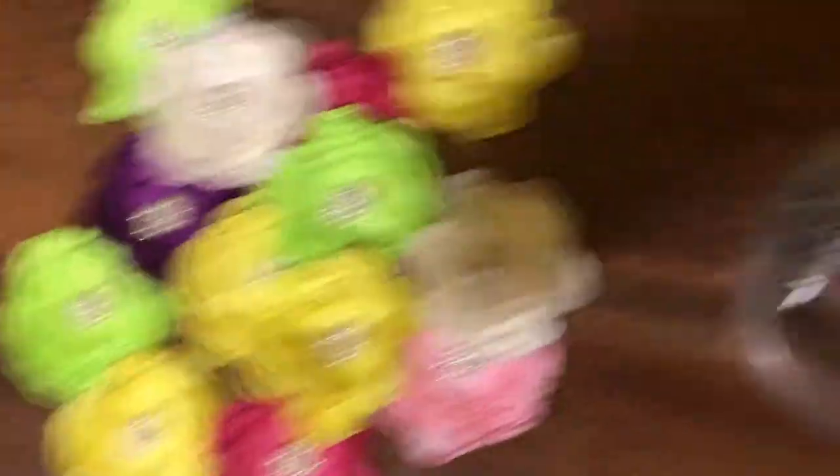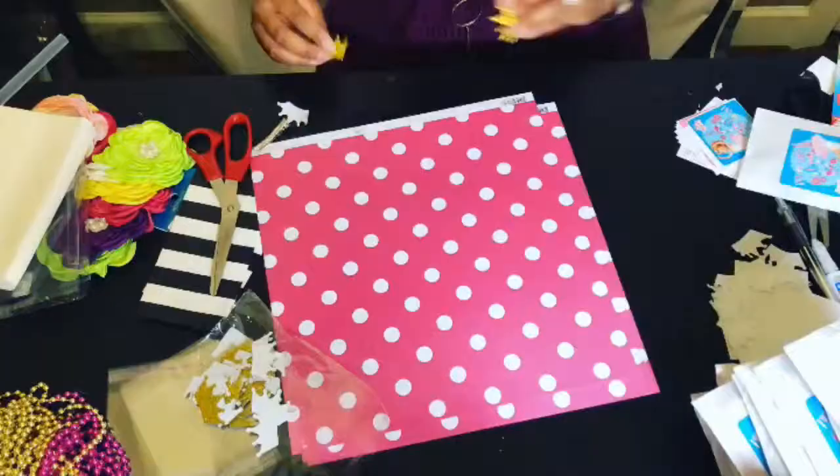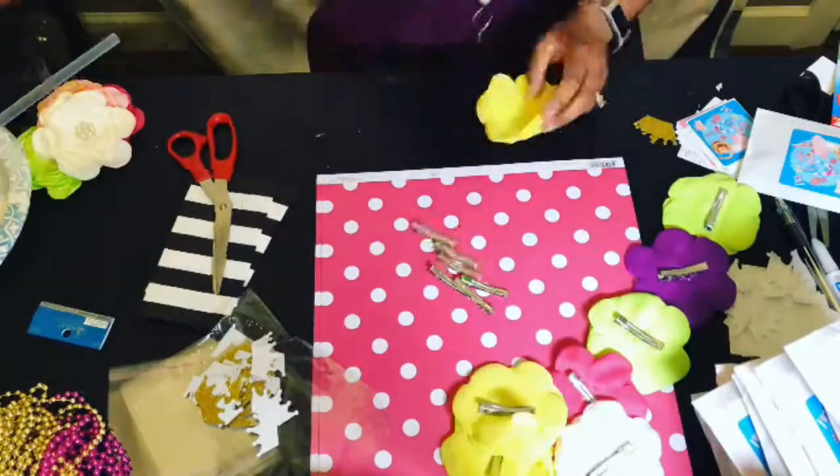Once completed, I grabbed more satin flowers and hot glued an alligator clip to the back of each one — an easy hair bow created in minutes.